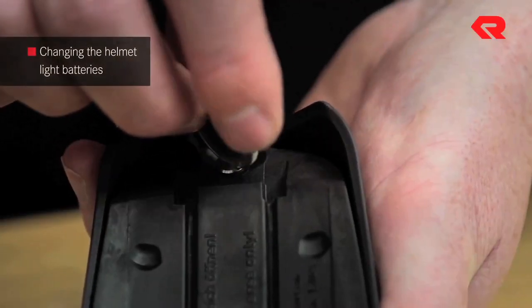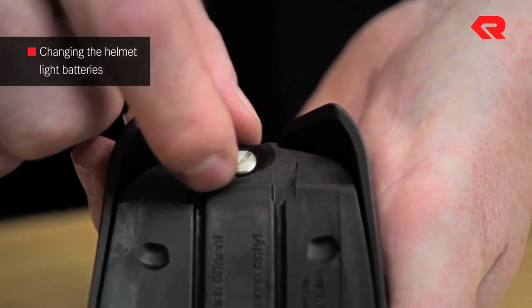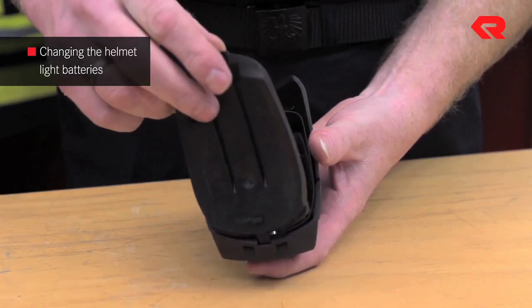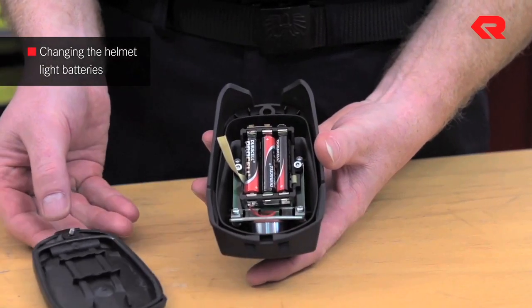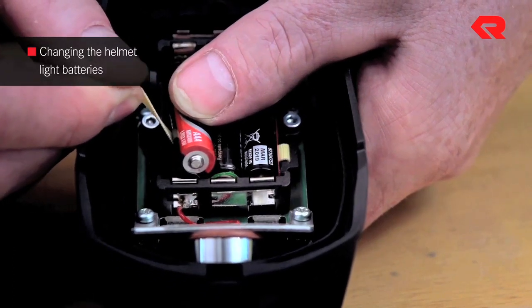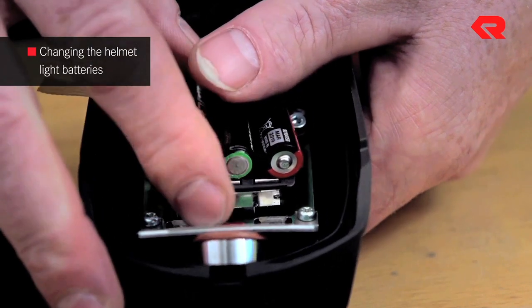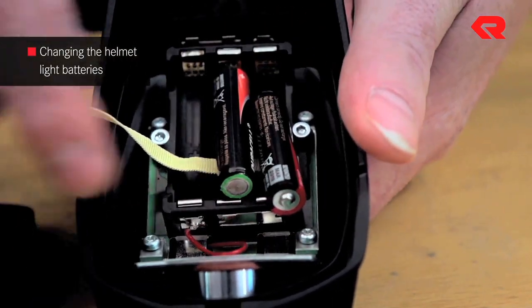To open the battery compartment, loosen the screw with a coin such as a 1 euro coin. Take out the three dead triple-A batteries and replace them with three new ones. Please don't use any batteries that are not stated in the user guide.